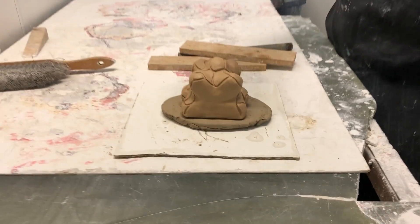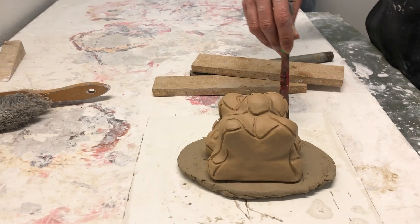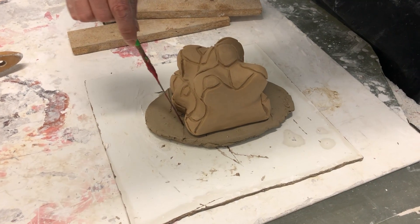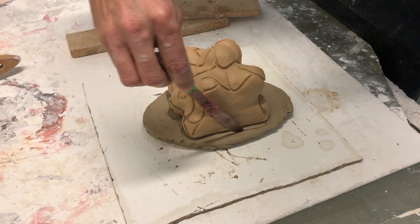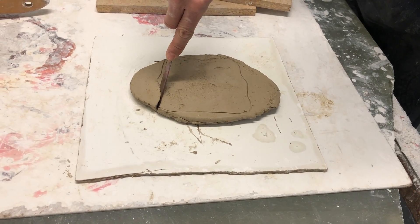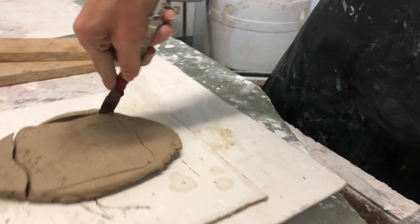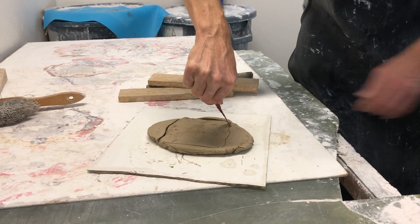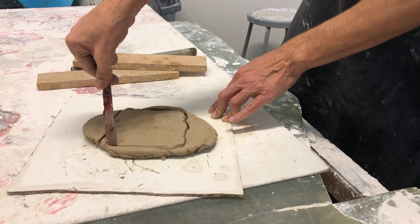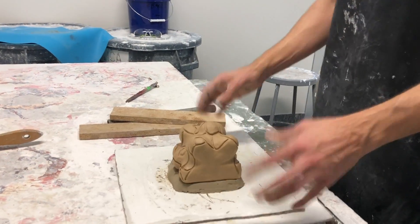I want to mark this, pick it up, and cut it. Then put it back and push it down so that none of the plaster gets underneath it. As I'm cutting this, I'm trying to cut it at a slight angle to make a tapered pour cup. We call this a pour cup because we're borrowing terminology from metal casting, but it's basically just a reservoir that any extra glass we need will sit in.